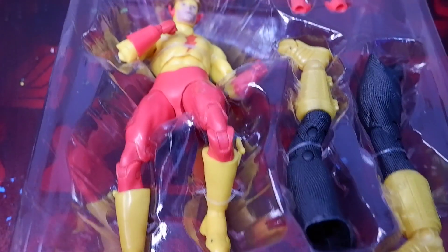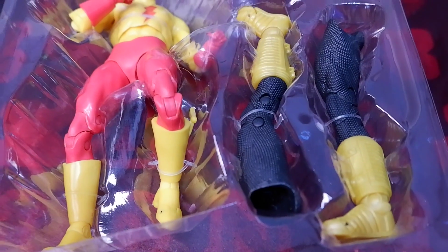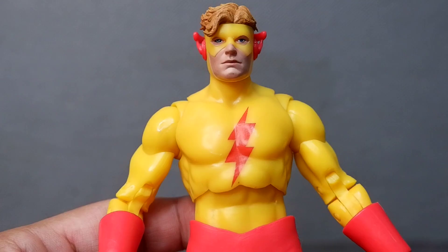Here he is out of the box. You can see the figure, the extra hands, and the legs of the monitor.